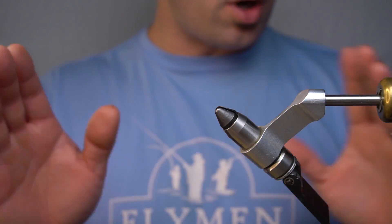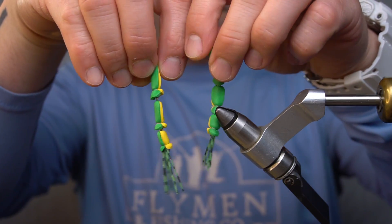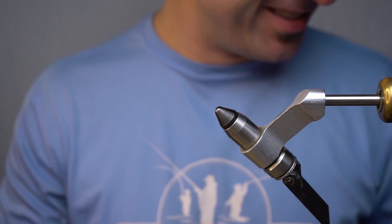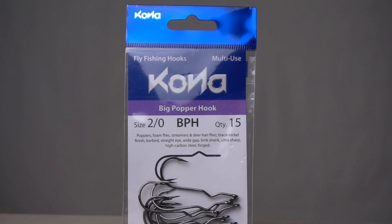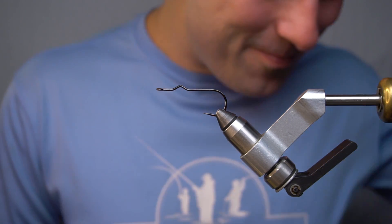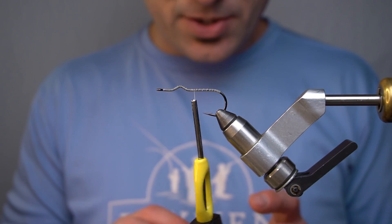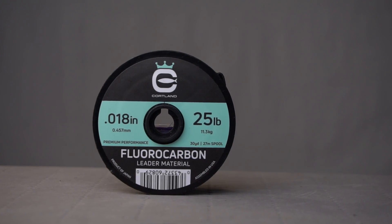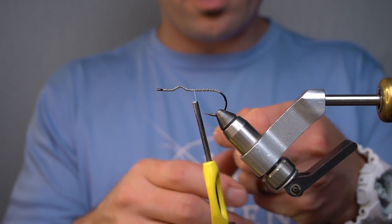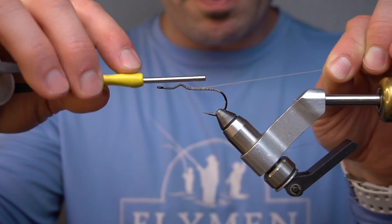Your legs are all done. You've got legs that look like this on top and this on the bottom — so cool. Now we have a 2-0 Kona big popper hook in the vise. We're gonna attach the legs with 25 pound fluorocarbon. Stay behind this bend right here — we're gonna lay our fluoro right there, then wrap back to the bend of the hook.